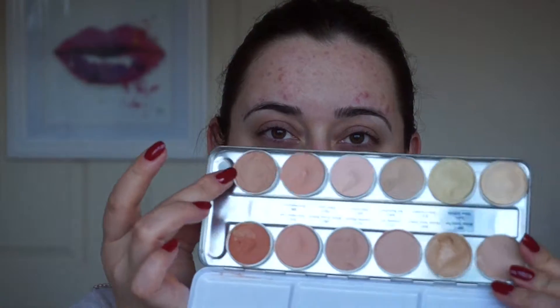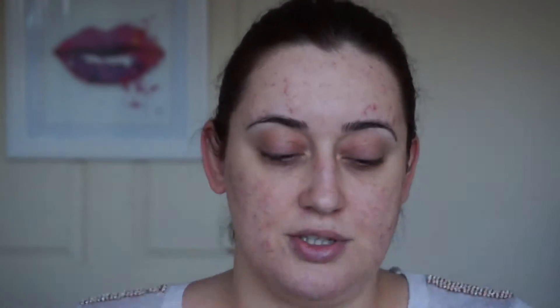Then I'm going to take my Ben Nye palette and do some concealing. I'm going to take a little bit of this shade and just pop that under my eyes to conceal the discoloration. This is a nice peachy tone that will counteract the darkness, as you can see.